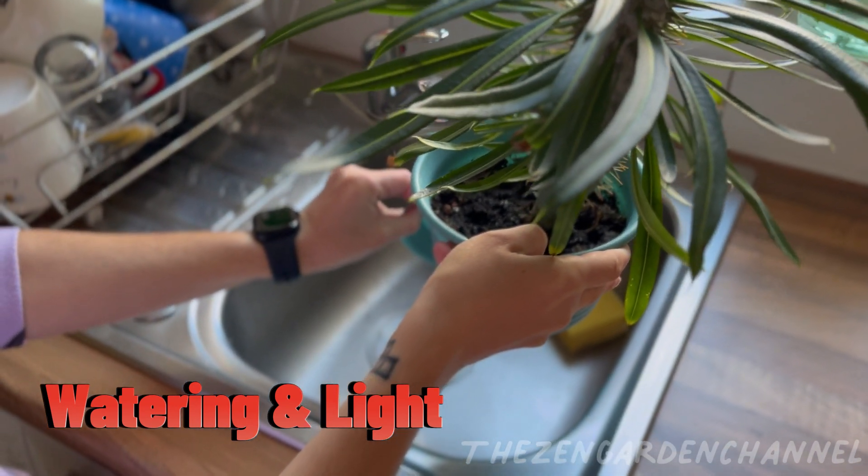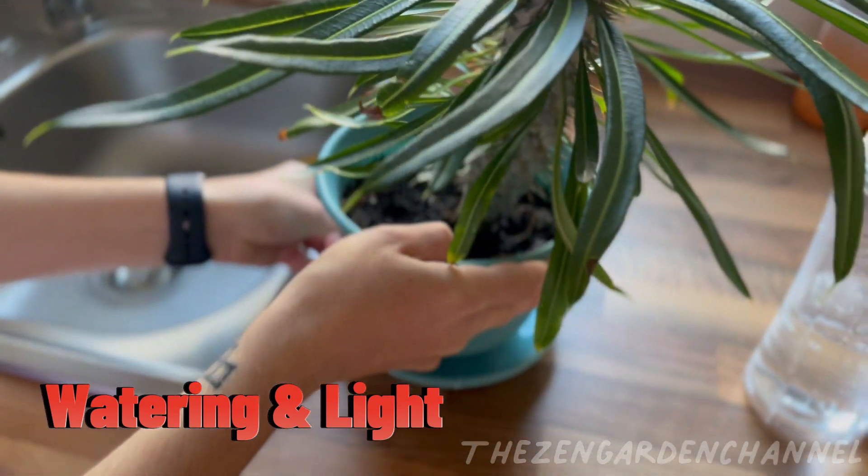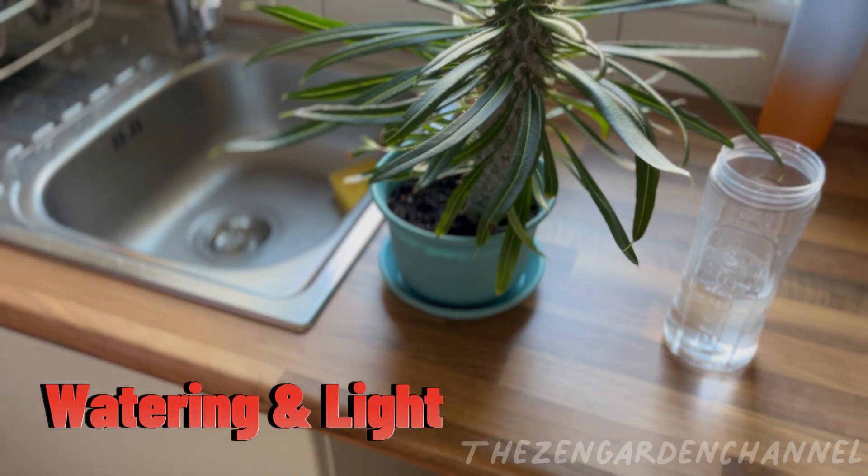Light. I cannot stress enough how important light is for your plants. They need at least 4 to 6 hours of light, but be aware of the heat in the summer as they can also be scorched, just like we get sunburn.